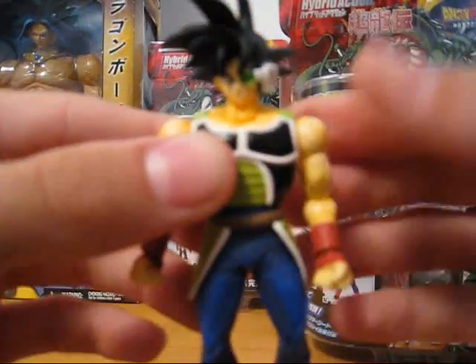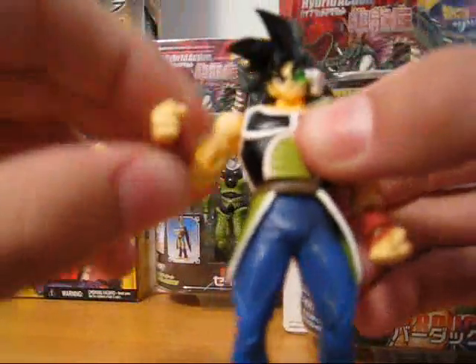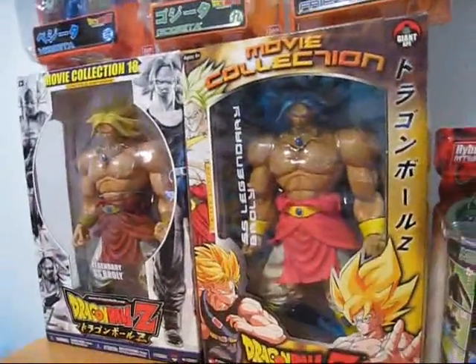This thing goes for about 50 bucks on some sites — I got mine for about 18. Really nice figure. The armor is awesome. His hands, you know, they come with some extra wings and a stand, just like all the other ones do. Not those. Those are sweet.